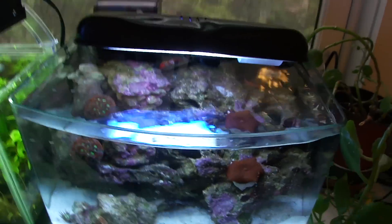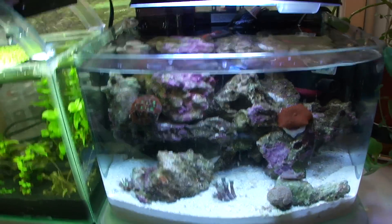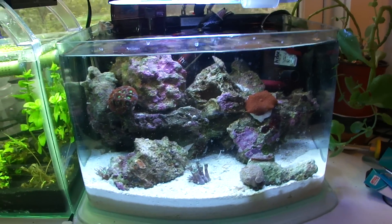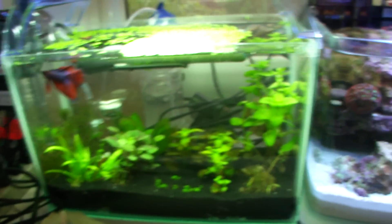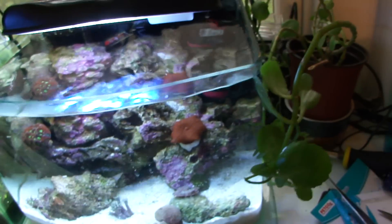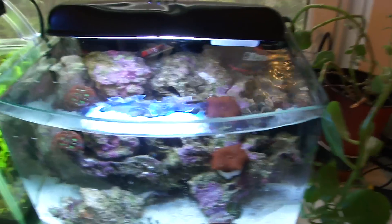Look at this bow front, guys. That's pretty awesome-looking with the little trim at the bottom. It's a really clean look — professional looking for such a small aquarium. Compare that to just a regular old 2.5-gallon. This is straight awesome.